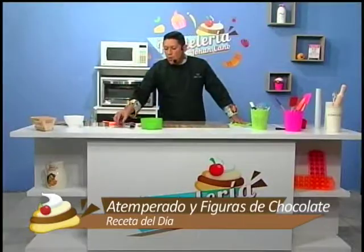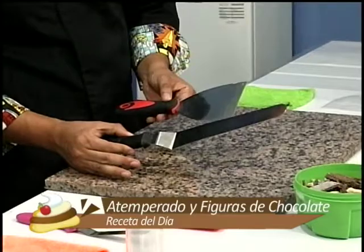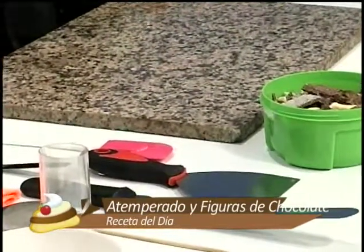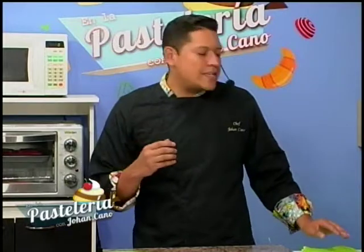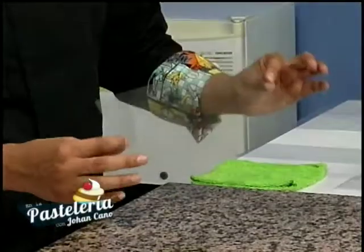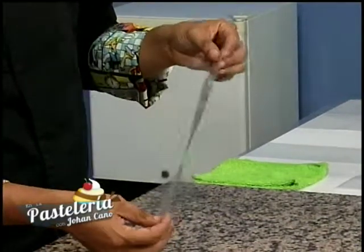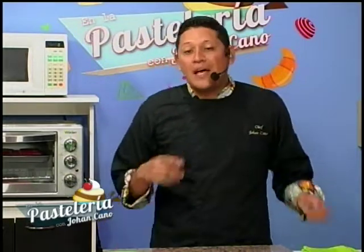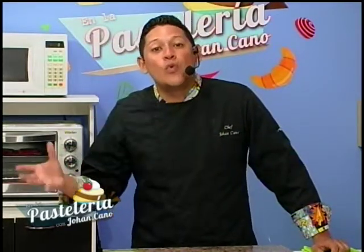Vamos a utilizar una espátula plana y una espátula de pastelería larga, que son para el atemperado de chocolate. También voy a utilizar hojas que se llaman acetatos, parecidas a las hojas de radiografías pero transparentes. Las encuentran en papelerías. Esas hojas de acetato sirven para que el chocolate no se les pegue. También voy a utilizar un papel de transfer, que nos permite transferir figuras, fotografías o dibujos al chocolate a full color.